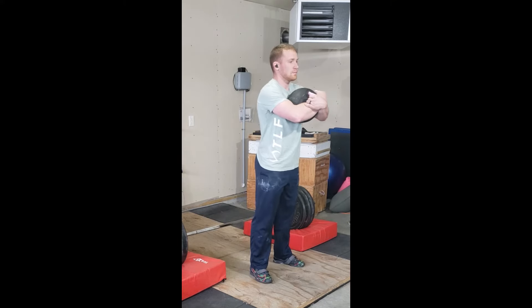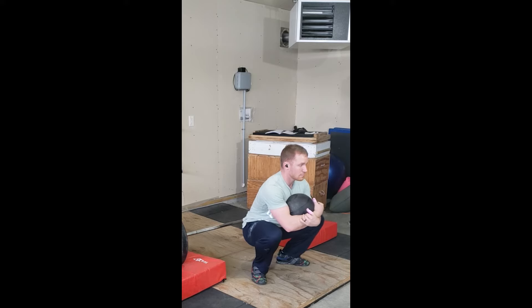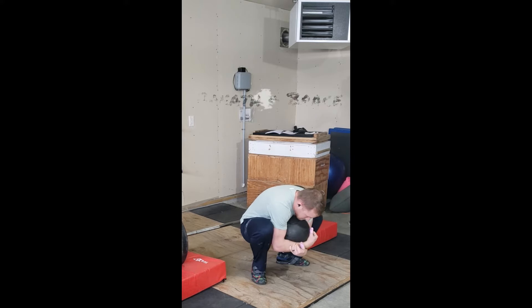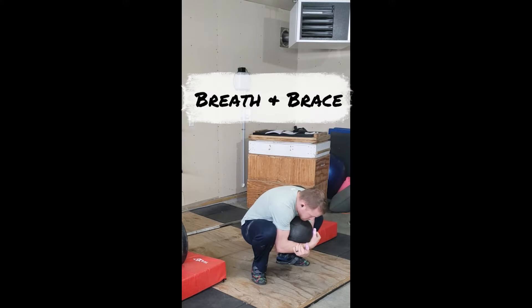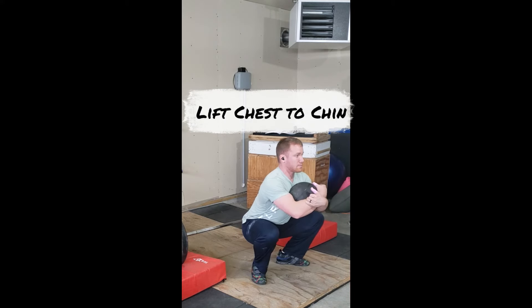Hug a medicine ball or a plate and settle at the bottom of your squat. From here, round over, take a big breath and brace, driving your feet down, lifting the ball up without moving your body.